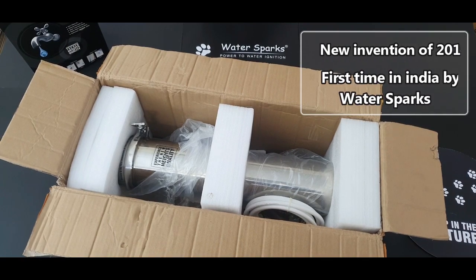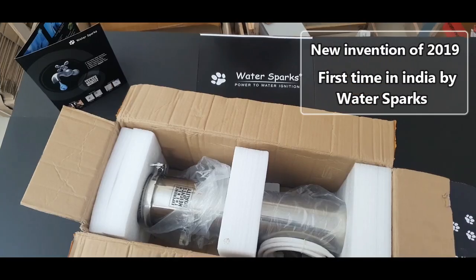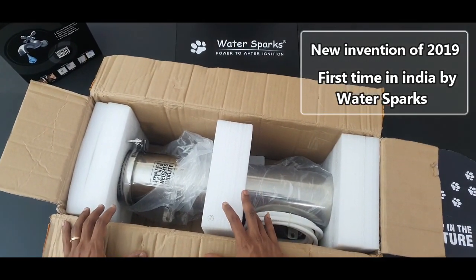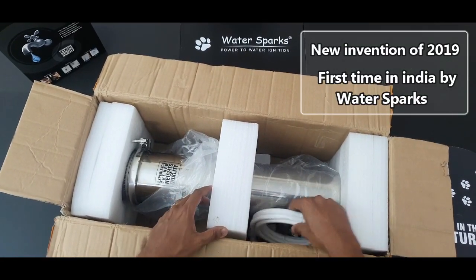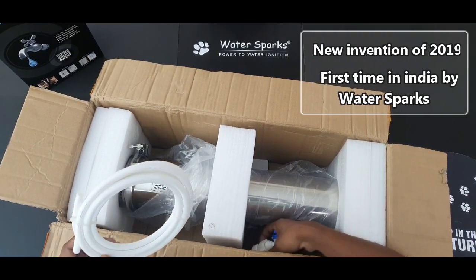Let us unbox WaterSpark's Muddy Water Buster and also see how to install it. This is the unit, fully SS304, and you have a membrane inside this filter which is 0.01 micron — a PVDF membrane. You also have these contents inside which you need to fix on the drain line.